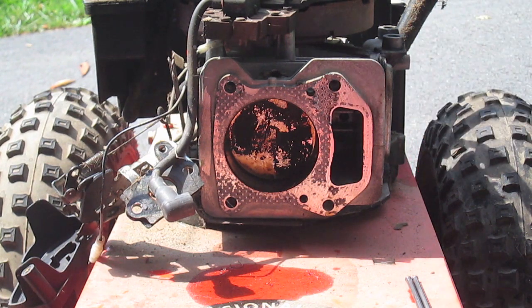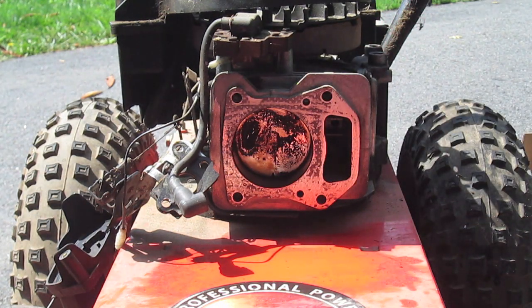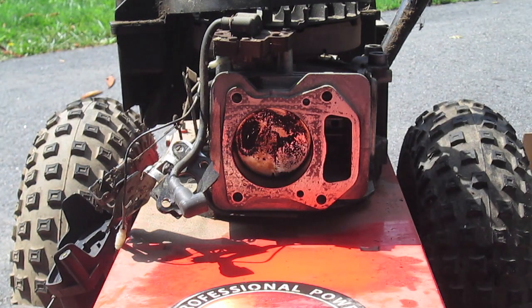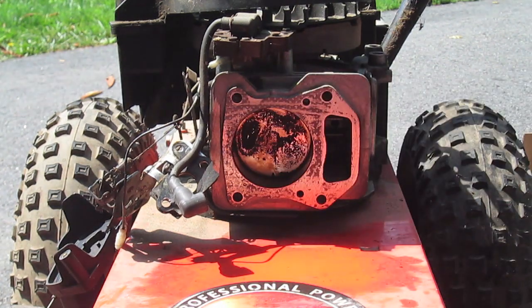We're going to start cleaning off the gasket material. Now the head is all off, scraped and cleaned up. There's a little bit of roughness but there'll always be some residue. I cleaned up inside the cylinder wall and inside the valve chamber to make sure there was no junk in there. Also cleaned up the face with some WD-40 and a rag. Now we're going to go ahead and put the new head on and start assembling it.